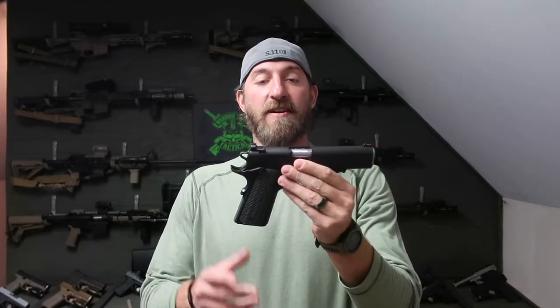Hey, what's up, Tribe? Adam here with Warrior Tribe Tactical. Got another pistol for you today. Today it is going to be the Springfield 1911 RO Elite Operator in 10mm.